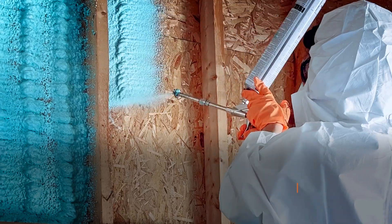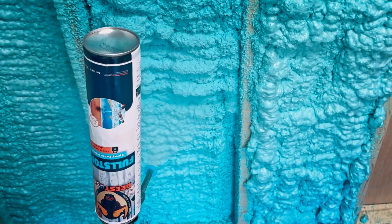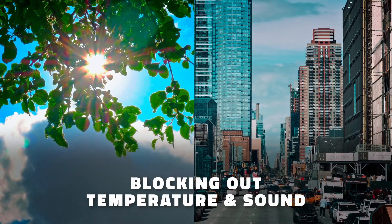Beast Spray Foam Insulation is a professional-grade polyurethane-based foam formulated to keep your home comfortable by blocking out temperature and sound across various surfaces.